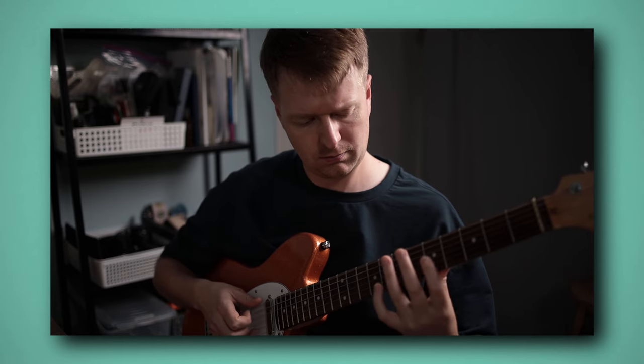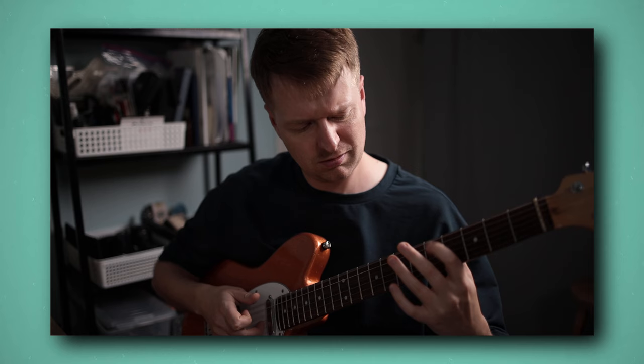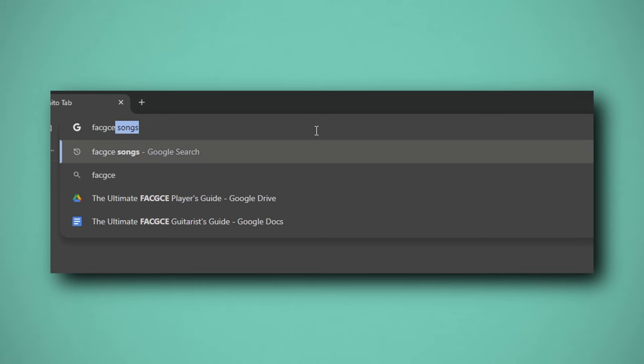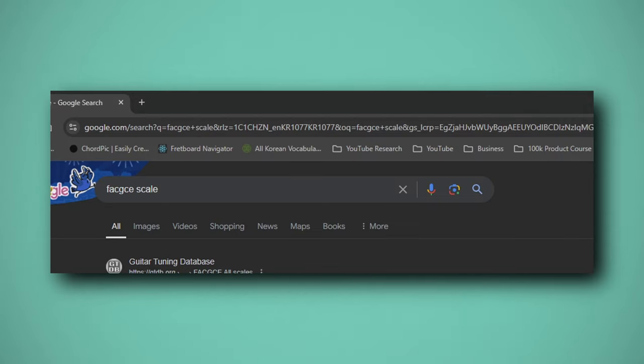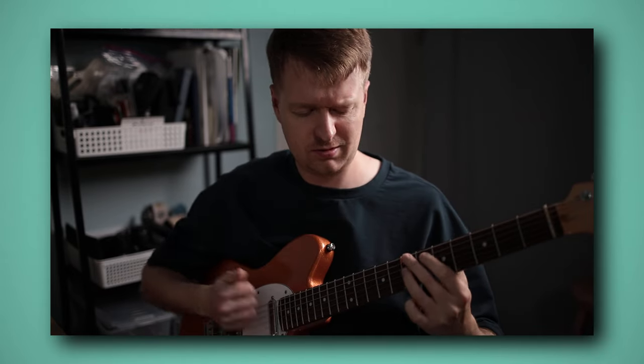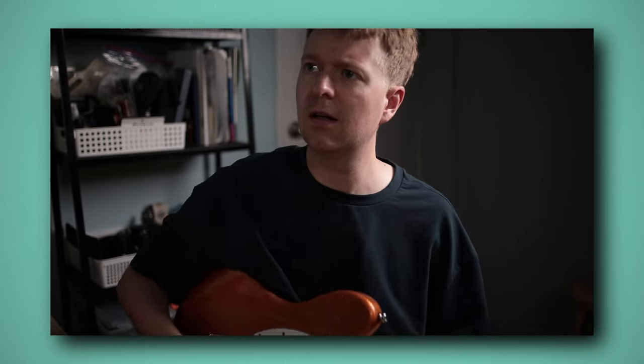Do you find that no matter what you do, everything you write in FACGCE tuning ends up sounding the same? I spent years noodling in FACGCE tuning, getting trapped in the same repetitive noodling patterns. I struggled to apply basic music theory concepts to the tuning, and instead of unlocking my creativity, I just got frustrated trying to get the ideas out of my head, onto the fretboard, and out into the world.